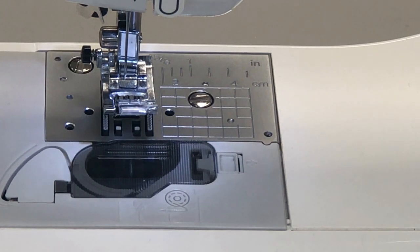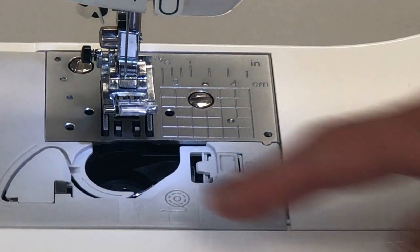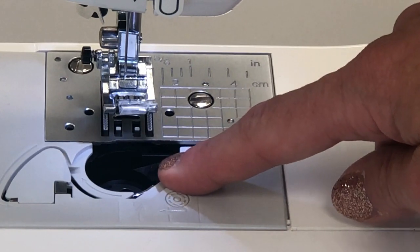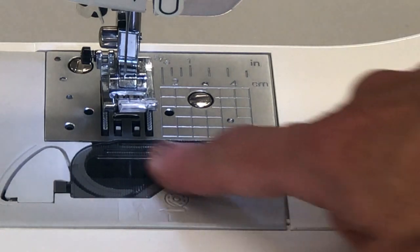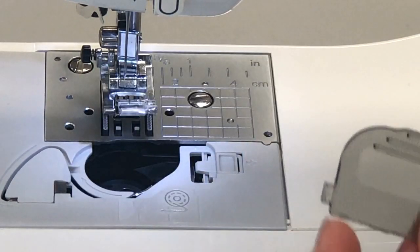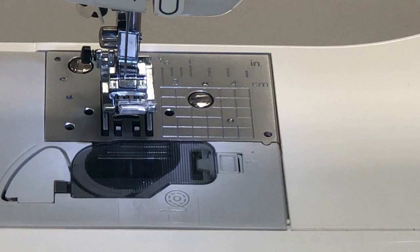Number seventeen is the bobbin case. The bobbin case has a little switch to access it — pull that little switch over to release the bobbin cover, and the bobbin case is down here. This is what will hold your bobbin when you are sewing. There's a thread guide down here that you will learn when you learn how to thread your machine. The bobbin cover covers up the bobbin case. There is one part that has a little point — that point fits underneath the little metal piece and then it just pushes down to lock in place.